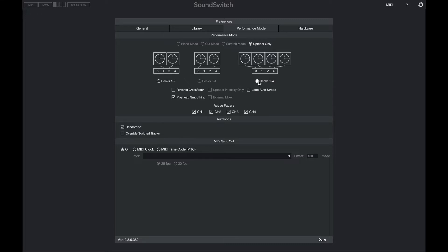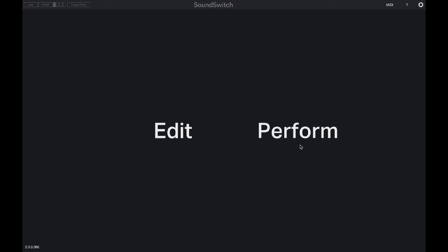If you're using the Prime 2 or the Prime Go, you will want to use DEX 1 and 2 and you can choose from any of the fader options. But in this example we'll be using DEX 1 through 4. Once that's selected, we can select Done and then open Performance Mode.